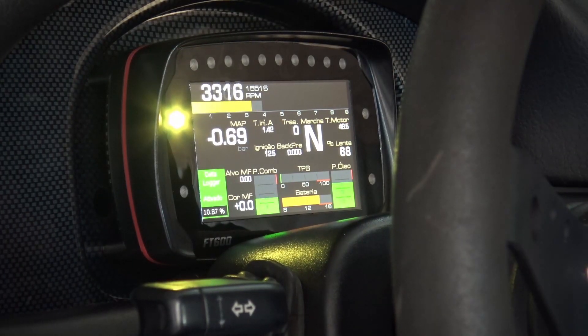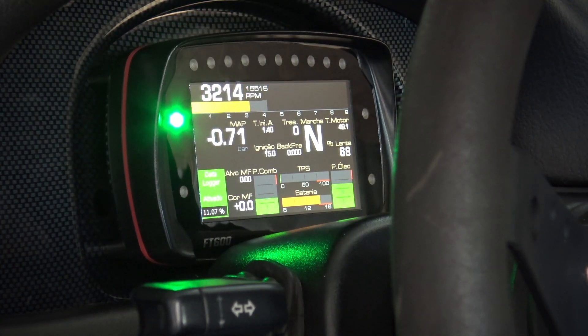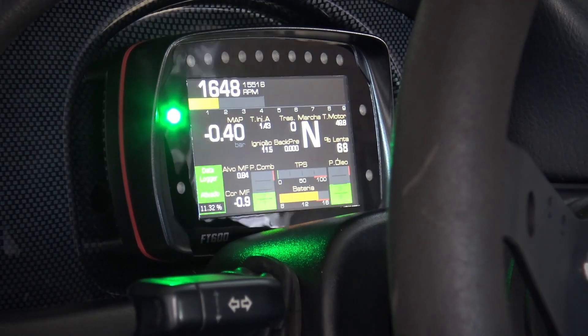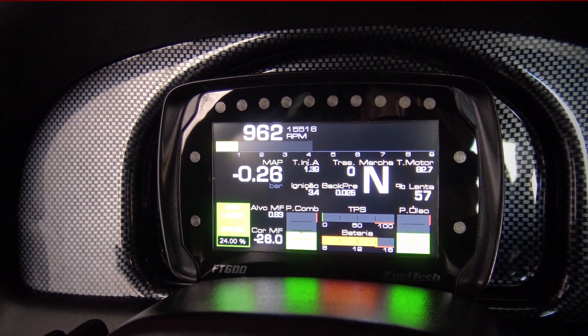In addition, it also has four configurable side LEDs that can be used as a status indicator for any input, output, or alerts — such as oil pressure, battery voltage, traction control, 2-step, among many others.